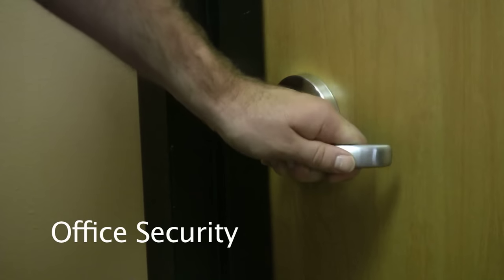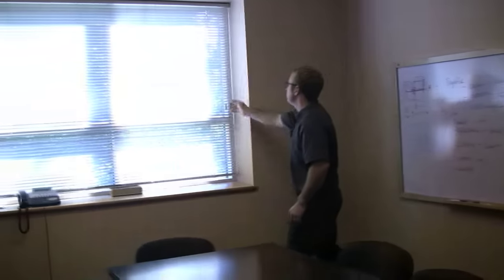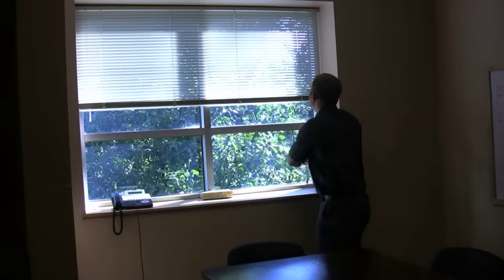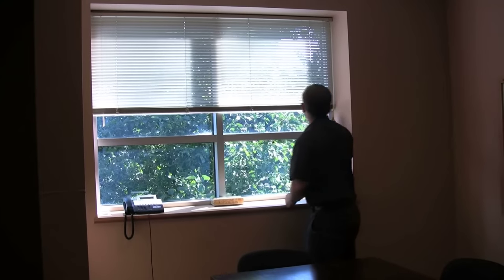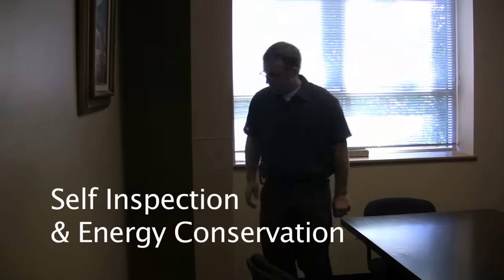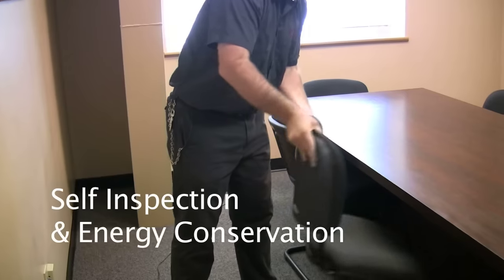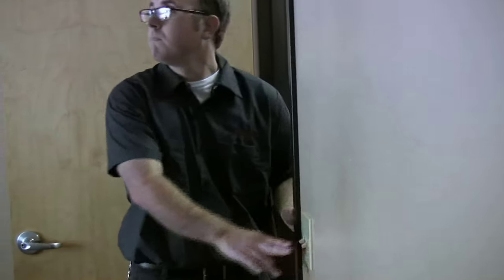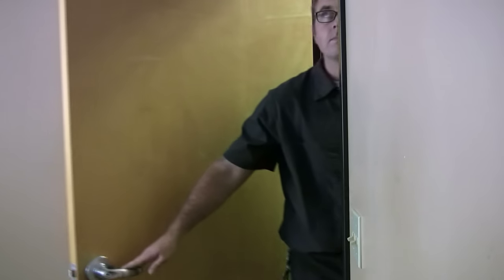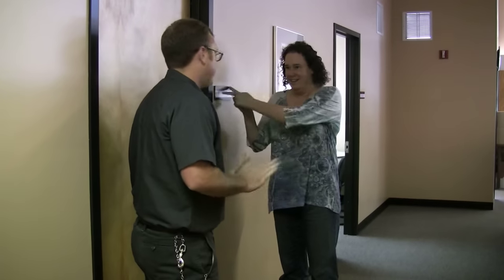Any door you have to unlock must be put back into locked position before you enter, even while you're in the area cleaning. Before you leave an area, make sure all doors and windows are secure by physically checking — not just looking from a distance. Never let anyone into secure areas except your supervisor.